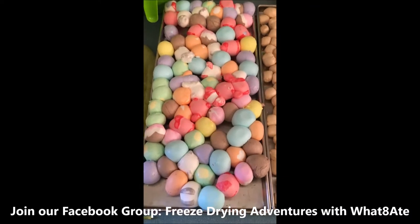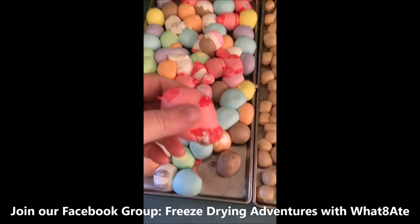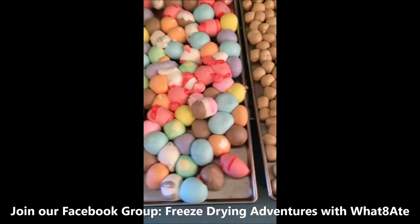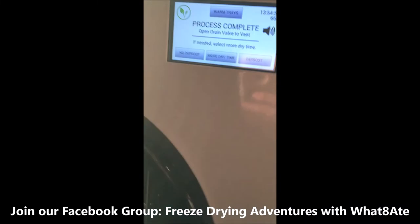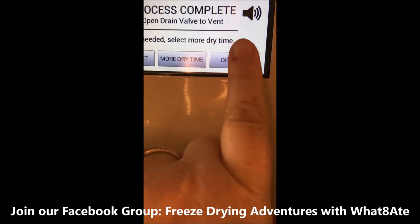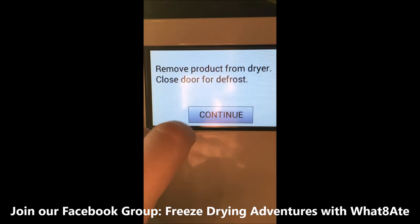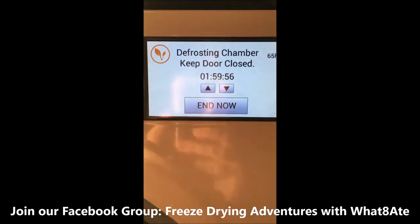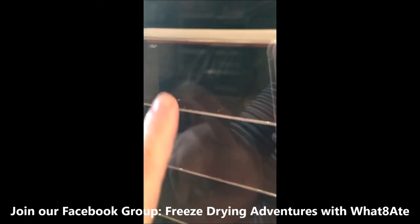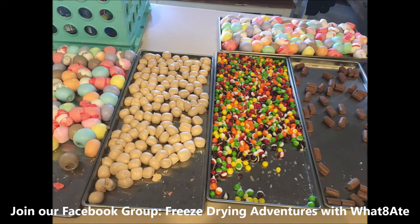The saltwater taffies really puff up — oh my goodness. Lesson learned: don't put them so close. They're like those styrofoam Christmas ornaments, kind of how they feel. Can you hear the hollowness of them? Now that I have them out, I'm going to close the door. Since they're all plenty dry, I'm going to click defrost. It says remove product from dryer, close door, defrost. It's going to count down the defrost time, and that's just going to melt the frost on the sides.